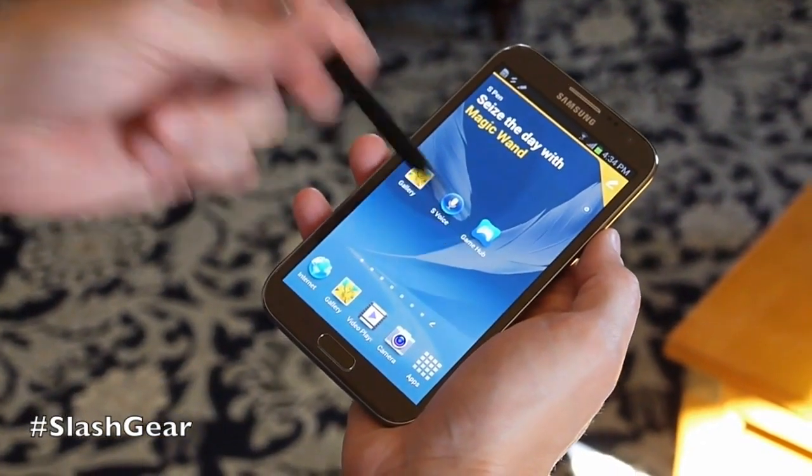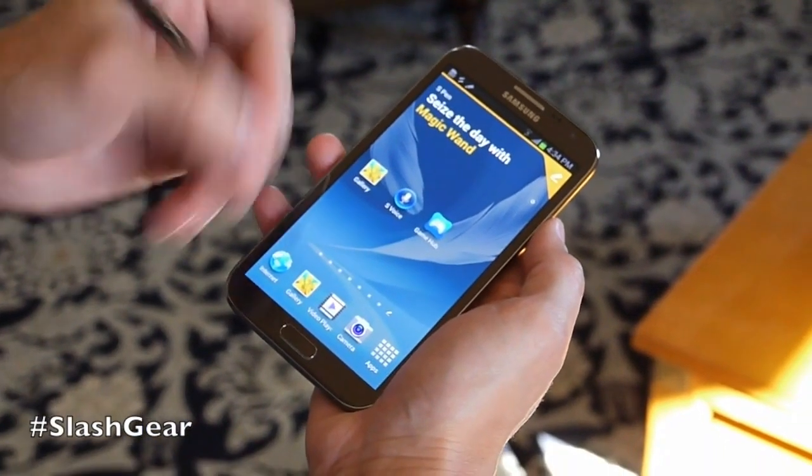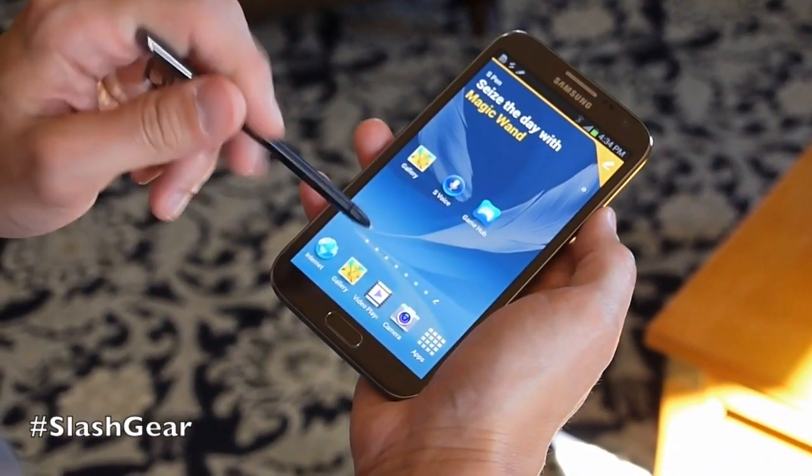The S Pen itself is a little bit thicker, a little bit longer, and now asymmetrical, so it's easier to get oriented and find the S Pen button. What I'm going to show you is the video player and some cool stuff in there.